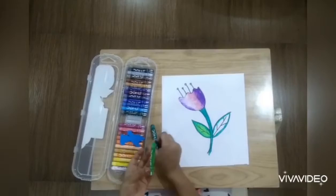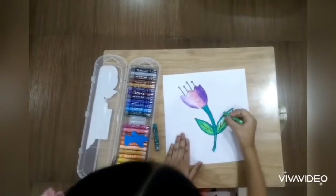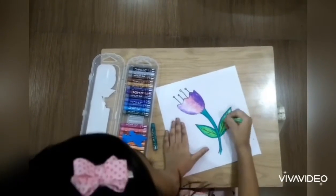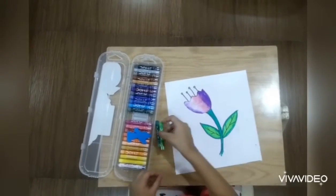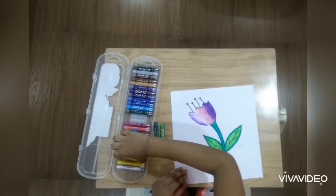Now we need white. Now we need light green.